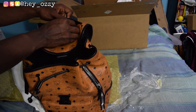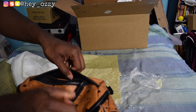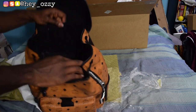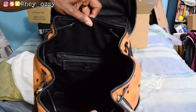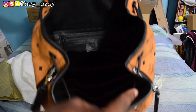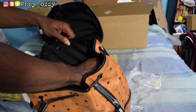Let's see how many compartments this backpack has. There's one at the top right here — it's just a small little pouch. On the inside there's a zipper, and it has MCM branding right there.